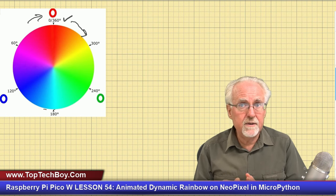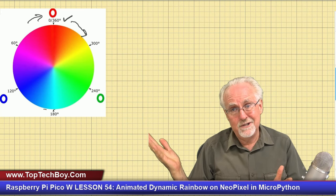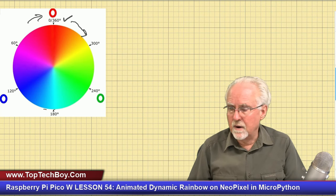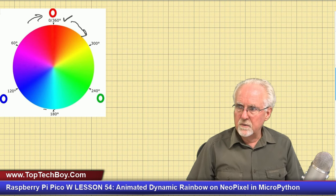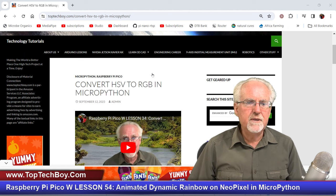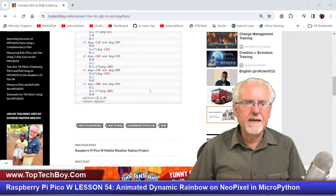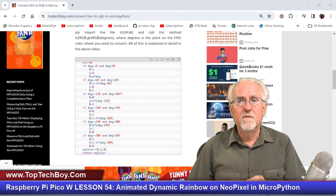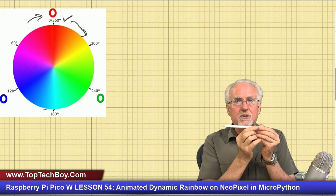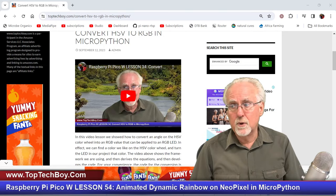The problem is the NeoPixel doesn't want an HSV value — it doesn't want a hue saturation value. It wants RGB. And the HSV color wheel is in hue. So we need a way to go from hue to RGB. You could do a lot of coding to figure it out, or — if you remember from a few weeks ago — we showed how to convert HSV to RGB in MicroPython. We created a little function that takes a degree on the HSV color wheel and returns the RGB values to give you that color.